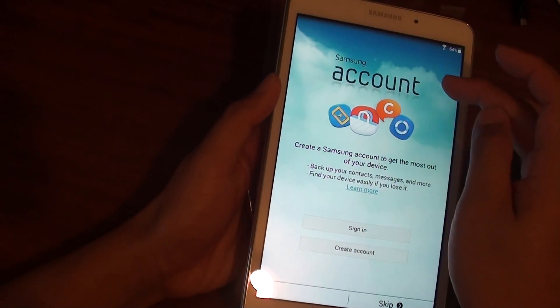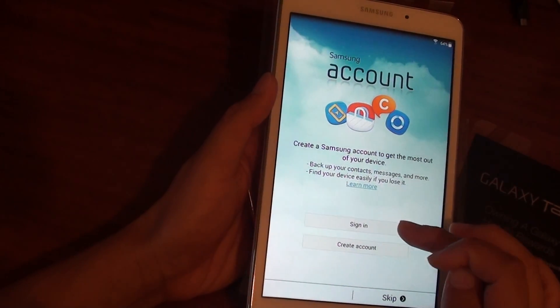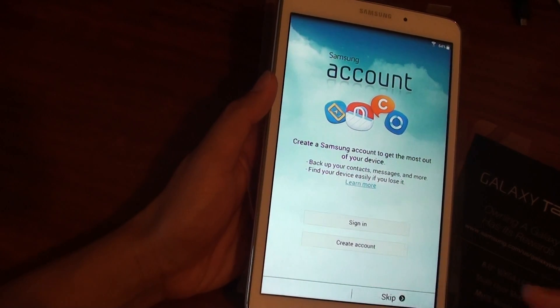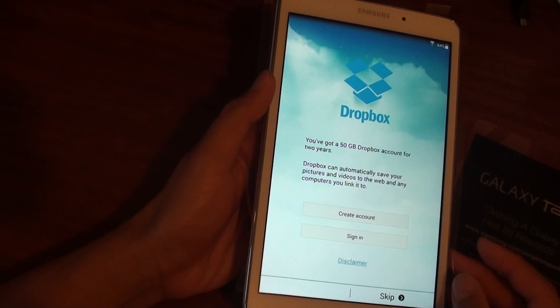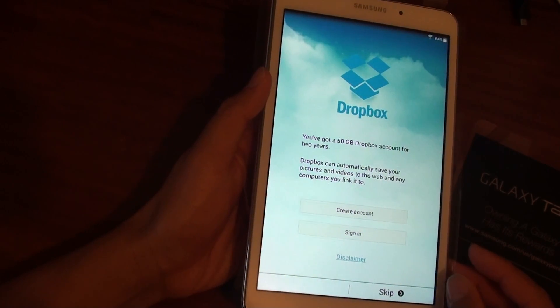You need to sign in with your Samsung account. You can either sign in with an existing account or create a new one. Or you can simply skip and do it at a later time. By signing in with a Samsung account, you can perform backups and restore settings from the server.